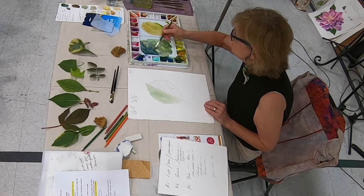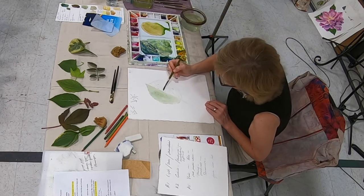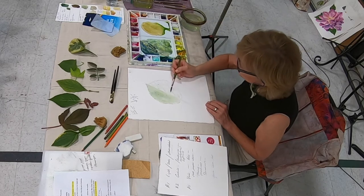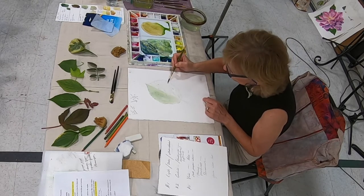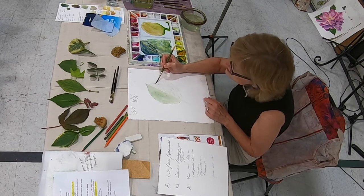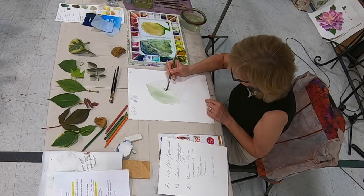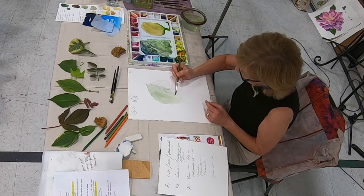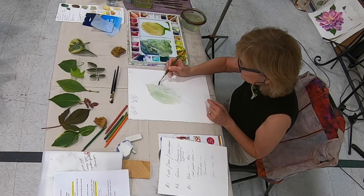I'm going to wet this side and I'm not touching the midrib — the midrib is in the center. You can see my pencil lines for the tiny veins. I usually observe the leaf first and draw in faint lines, but I made them a little darker so you can see them. I don't want it too blue, but it's kind of a green-blue. I might leave the outside a little lighter.